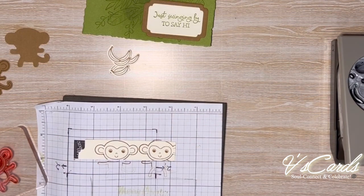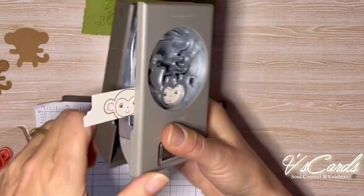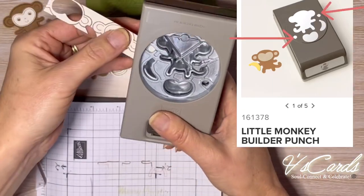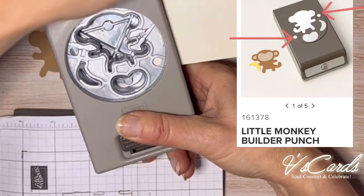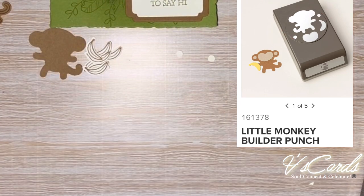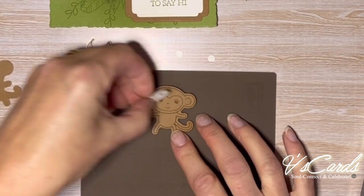Next up I'm going to use a little bit of liquid adhesive to adhere the small ear parts of the monkey. If you take a look at the diagram here, you'll see that there are two small holes which are in fact the monkey's ear insides. You can actually punch two at the same time if you like.